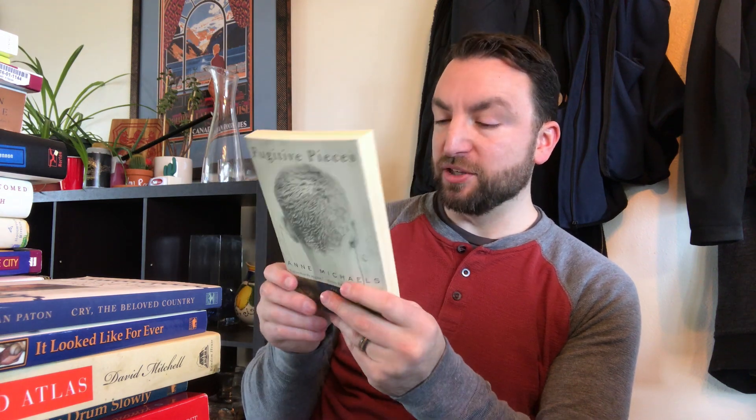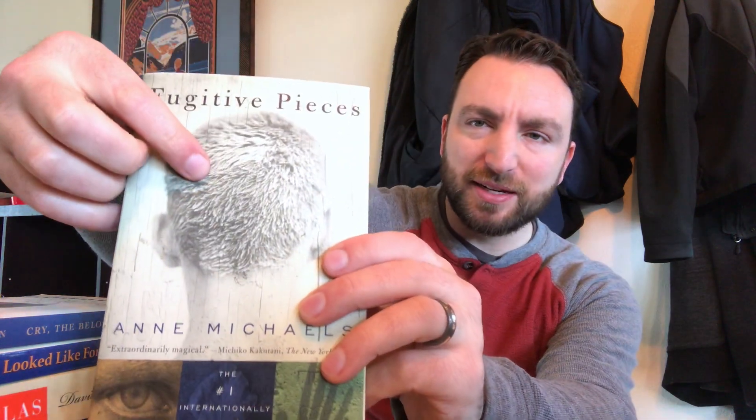Fugitive Pieces by Ann Michaels. Somebody told me about this book around the year 2001 or 2002 — this has a sticker from the Borders I used to work at in the mall dated November 26, 2002. Somebody told me about it and I believe her book club had read it. She was a friend of my father's and told me it was amazing — one of the best books she had ever read. It has a blurb from Michiko Kakutani on the front saying 'extraordinarily magical.' If I remember right, it's a World War II novel and a boy survives hiding in the mud, which would explain the cover. So this would be an interesting book to get around to.